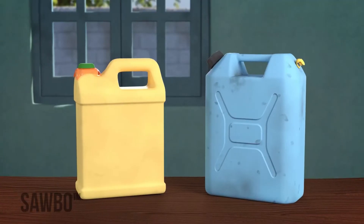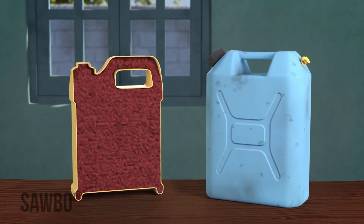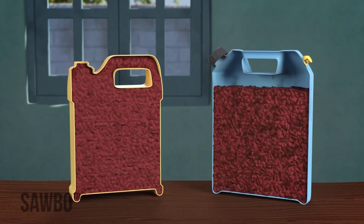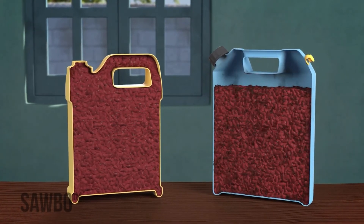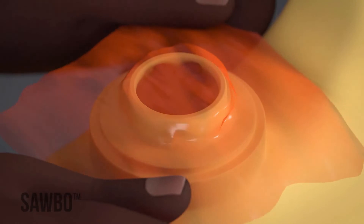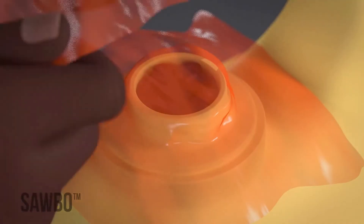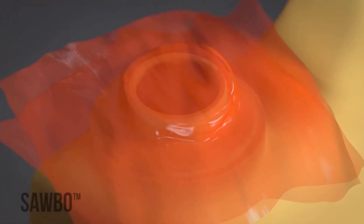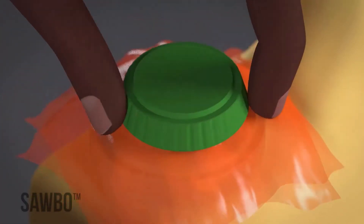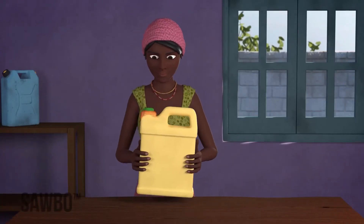It is very important that the jerrycan be completely filled so that very little air remains. If too much space is left, the bruchids will not die. Once you are sure that the beans are well packed, cover the top with a small piece of soft plastic bag. Make sure the plastic is free of holes — as an extra precaution, you can fold the plastic so you get two layers. Seal the lid of the jerrycan tightly and your beans will be safe from insect attack.